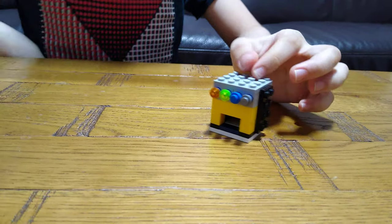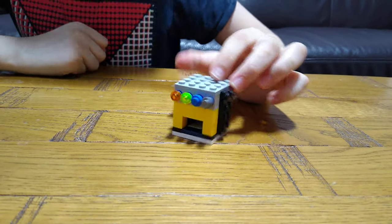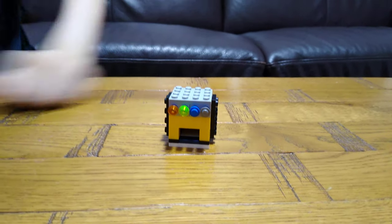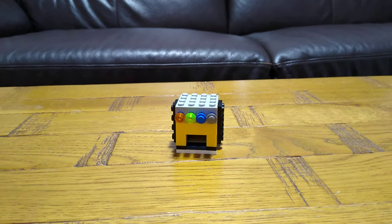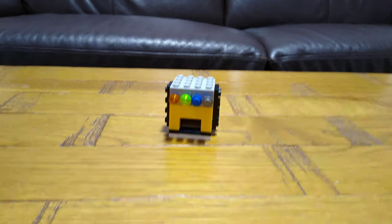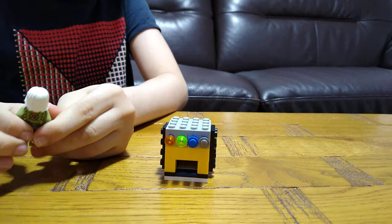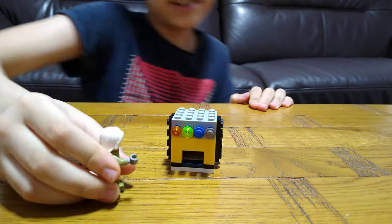Here we have the four-option working soda machine. I think it's exactly the same size as a minifig — I'll just go and get one. I'll take this guy. I'm going to have a minifig here to try the vending machine out.